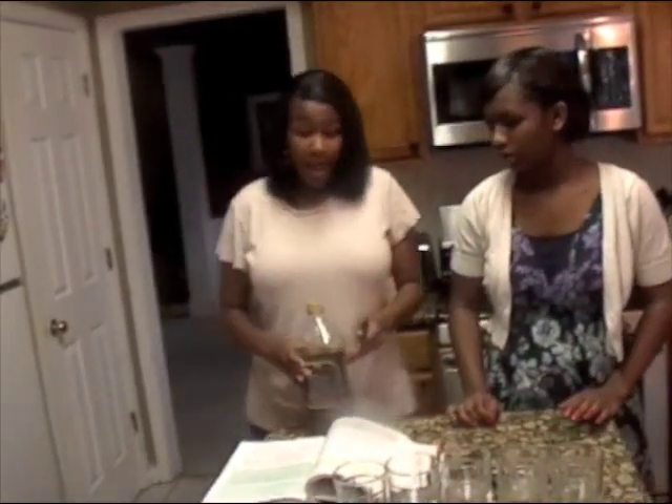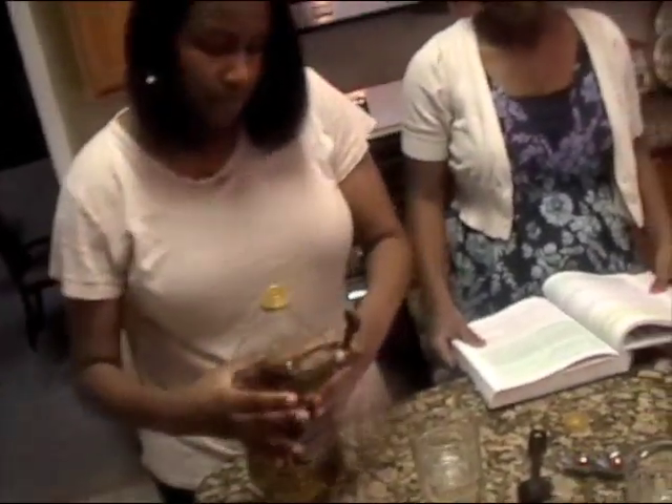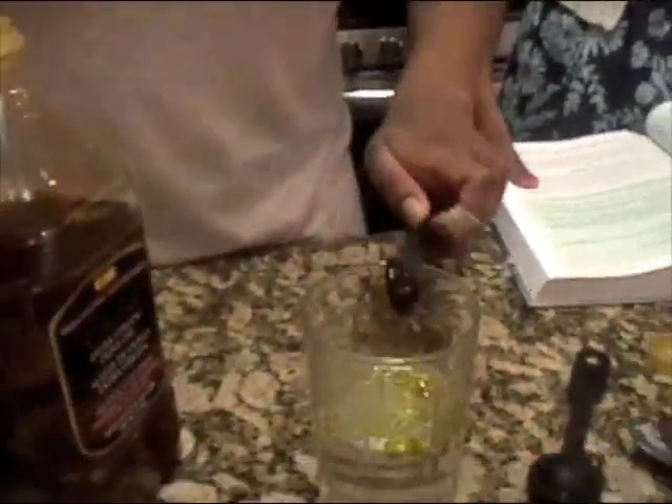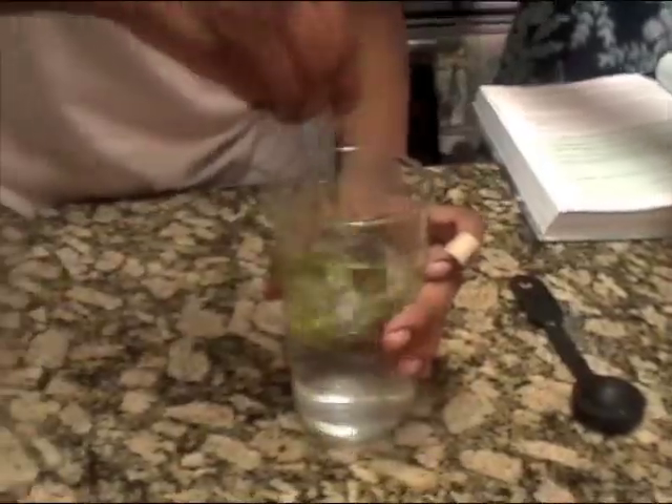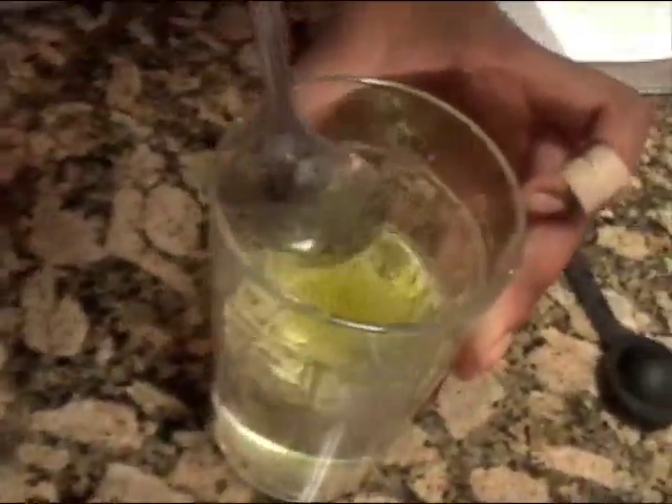Now we're going to do a half teaspoon of olive oil in the fourth cup. Let's see what that'll do. You can really see in this one because it's like different colors. This doesn't seem to be absorbing, as you can see. The olive oil stands out from the water. It's just rising to the top — it's separate. It doesn't even sink down to the bottom. As you can see, the olive oil is just on the top like a layer.